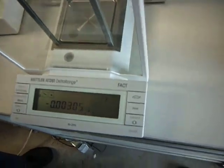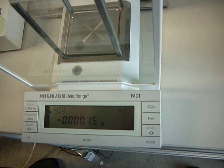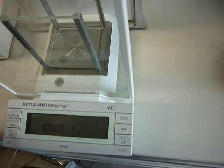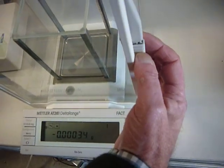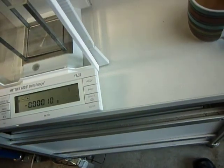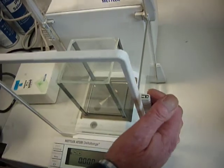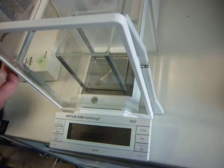So that's fairly, fairly sensitive there. Presumably once we close it, you can just drop that down. Just send it open. Oh, that's a good idea. Leave these shut. There we are.